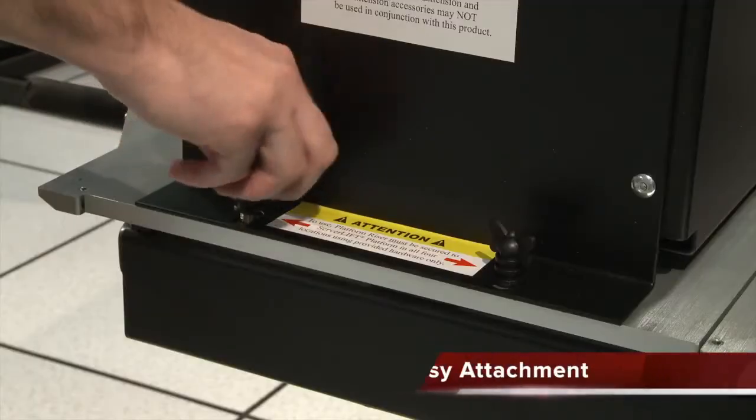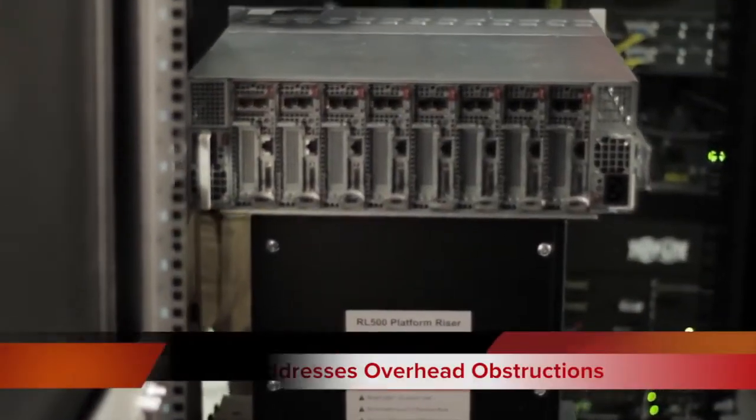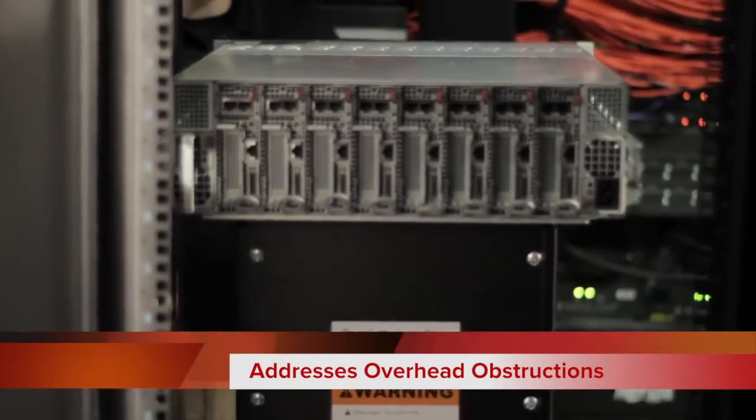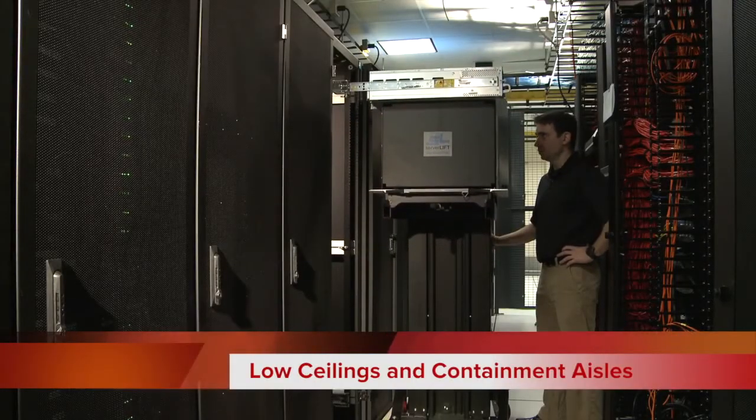Easy to use butterfly screws make it quick and simple to attach the riser to the platform. The RL500 has been designed to assist server lift customers who have height constraints due to low ceilings, cable trays, or containment aisles.